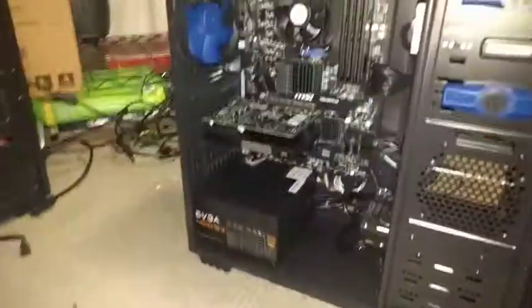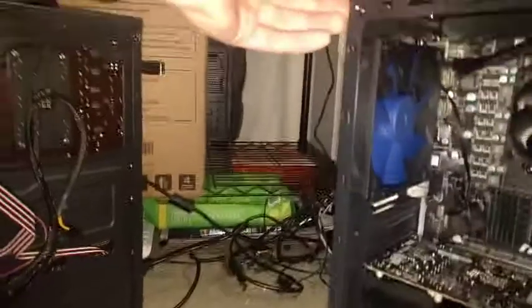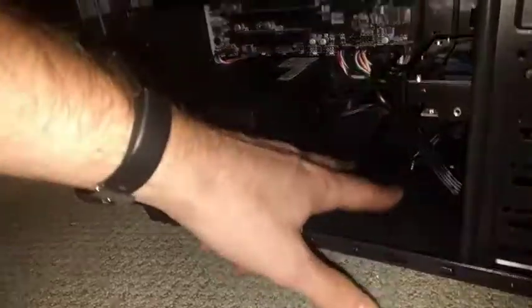This is your computer case. I already have the panels off, so you're just going to take these thumb screws right here, take them off, careful of the wire that will be right here, and just lay the panel down.